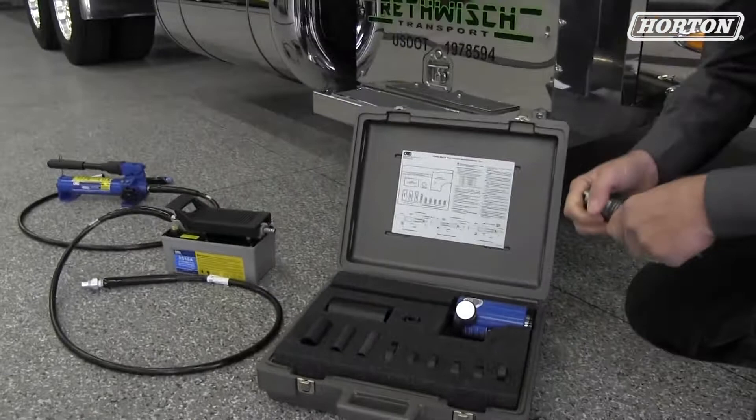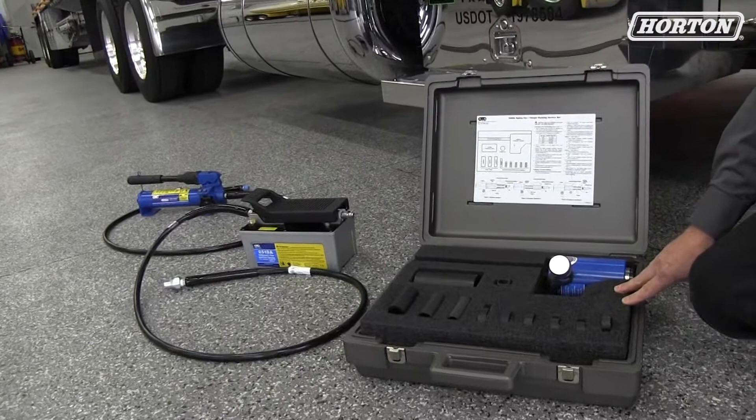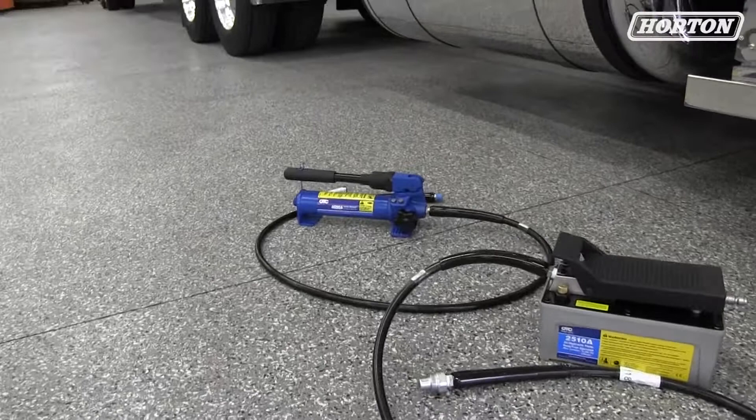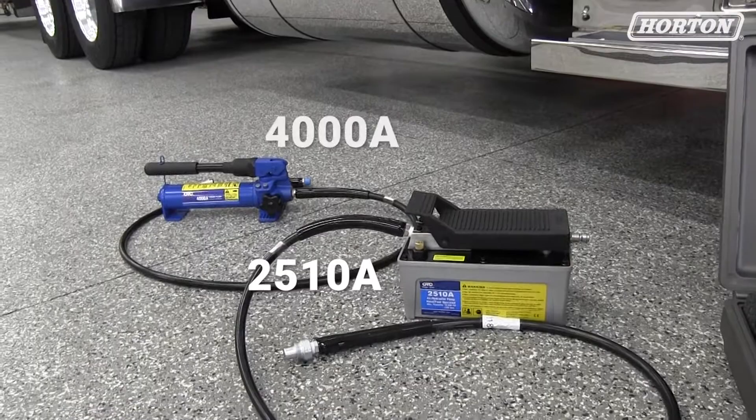You can type in OTC5080A to get the universal adapter kit that installs various different makes and models of trucks. This comes with a hydraulic ram and all the adapters and the receiver tube that you need. You can use either an air over hydraulic or a hand pump with this tool kit. The air over hydraulic part number is 2510A and the hand pump is 4000A. Either will work.